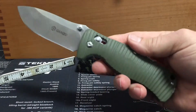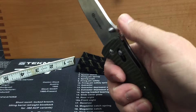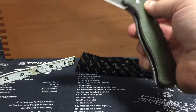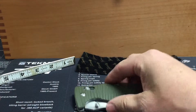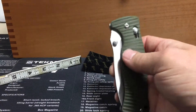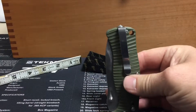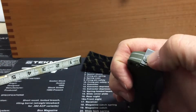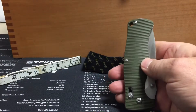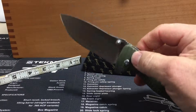The axis lock has good texture on the G10 — it's really grippy. The jimping is pretty smooth and doesn't give you much traction, but the blade flips real good. It does have a glass breaker on the back and a real deep carry pocket clip, which I believe if you unscrew the glass breaker you can put on the other side also. It's 440C steel.